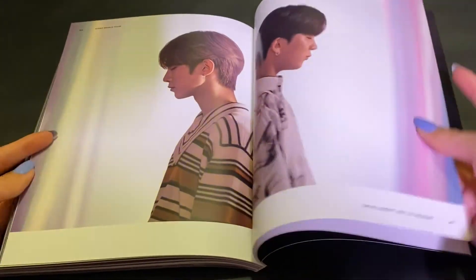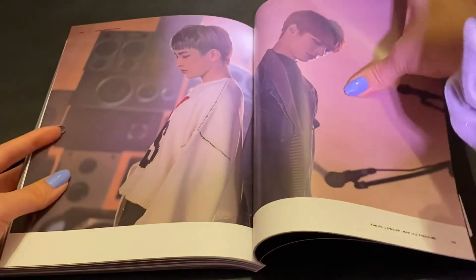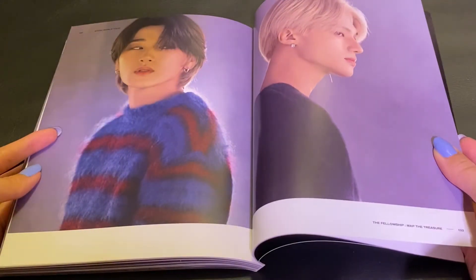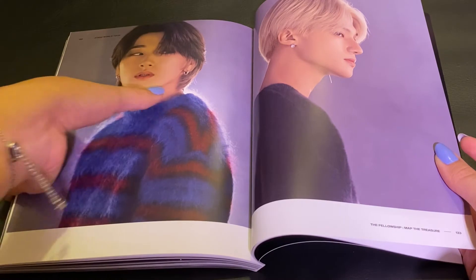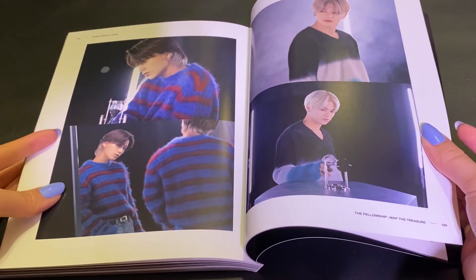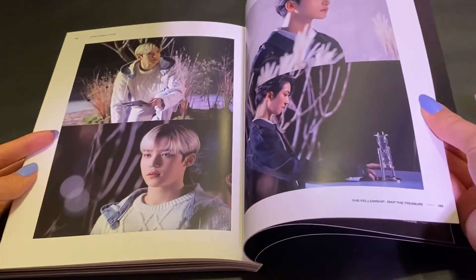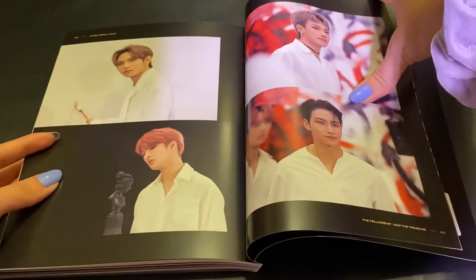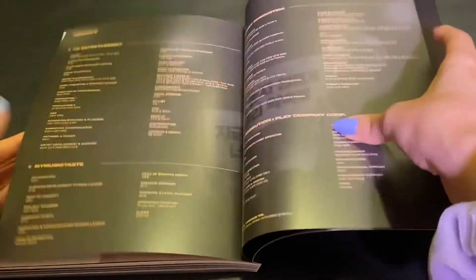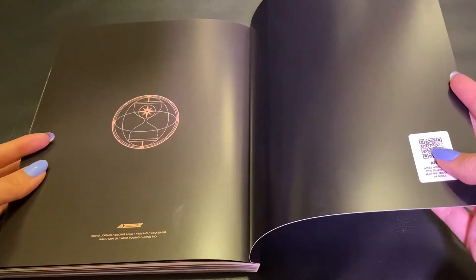VCR behind. That hourglass — I swear, now whenever I look at hourglasses I always think of ATEEZ. I miss San's mullet hair so much — it was like bleached in the back as well, so pretty on him. This was like the little video they would play before the concerts, I believe, like when everyone's sitting down waiting for them to come out. Because I think I watched one of the concerts where someone recorded the entire thing even though they're not supposed to. And here are the credits. And then this is like a little QR scan — I'm not completely sure what that is, but I'll probably find out later. That was it for the photobook.